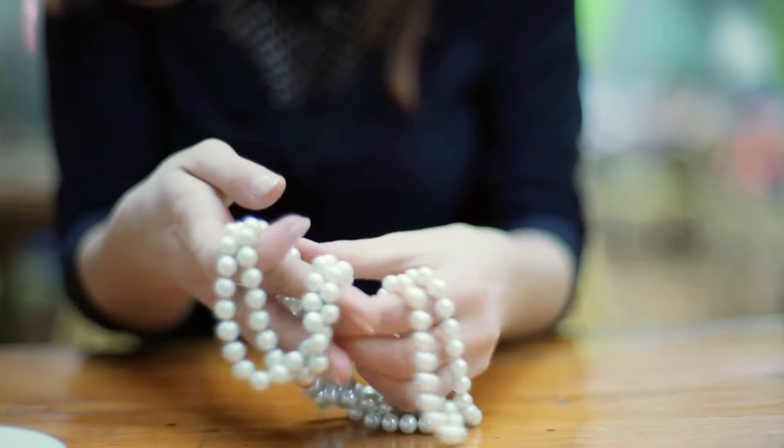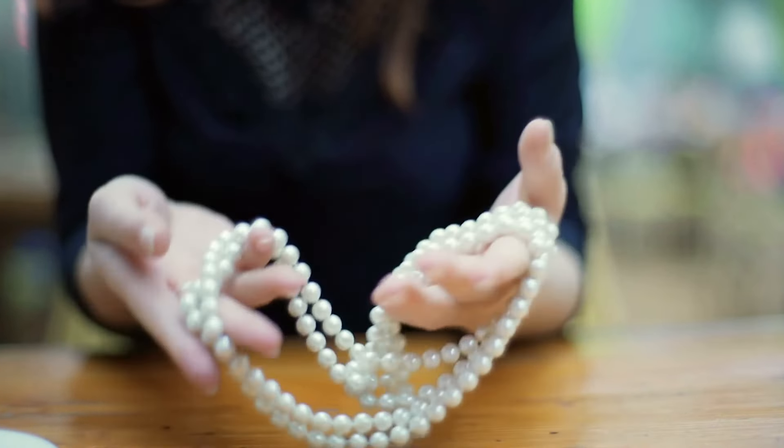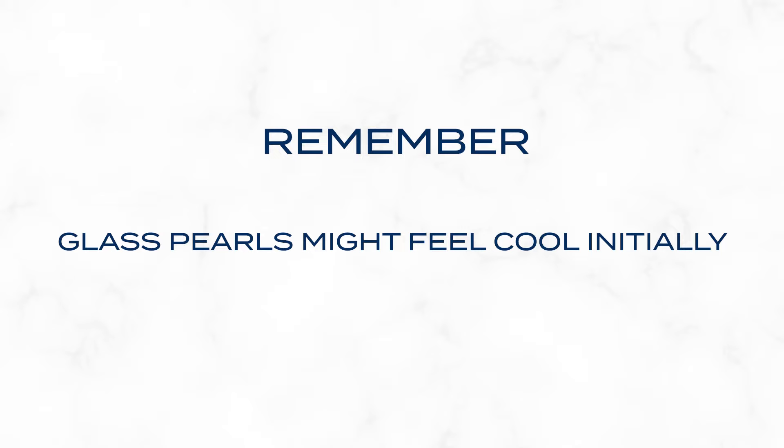Next, hold the pearls in your hand to feel their temperature. Genuine pearls start off cool and then gradually warm up to your body heat. Fake ones will feel like they're at room temperature right away. Remember, glass pearls might also feel cool initially, so it's smart to use this test along with others to really confirm if they're real or not.